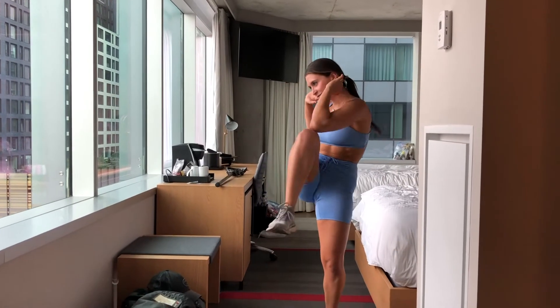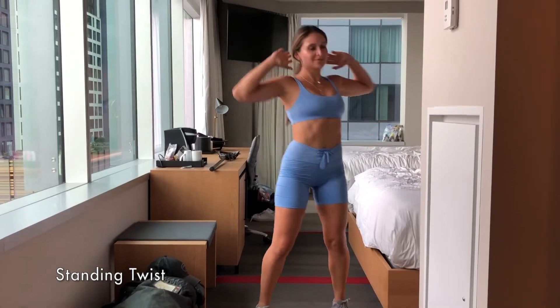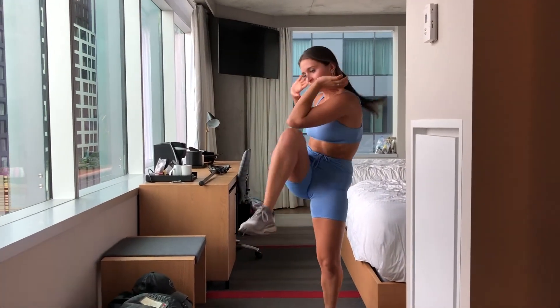Standing Twist. Again, engaging our core — driving the knee up and bringing our elbow to our knee.